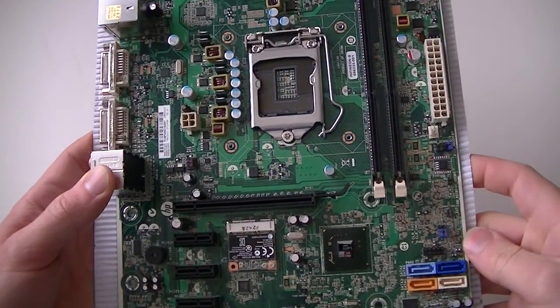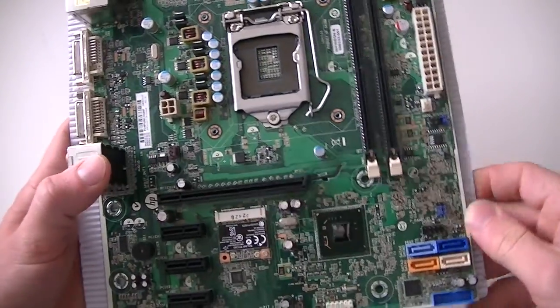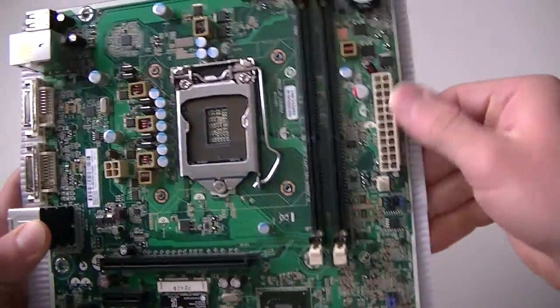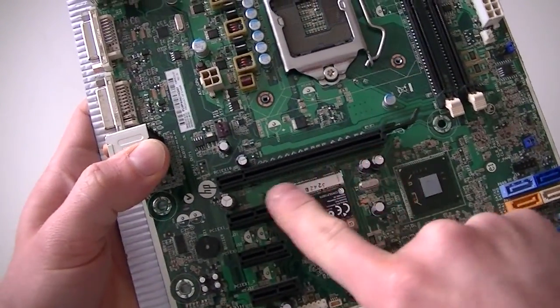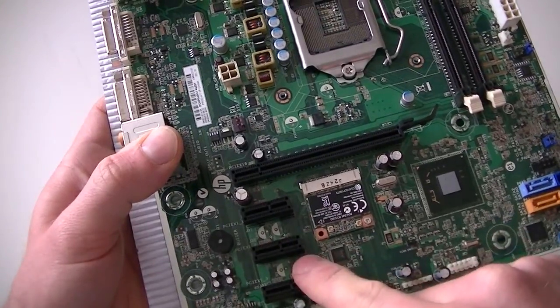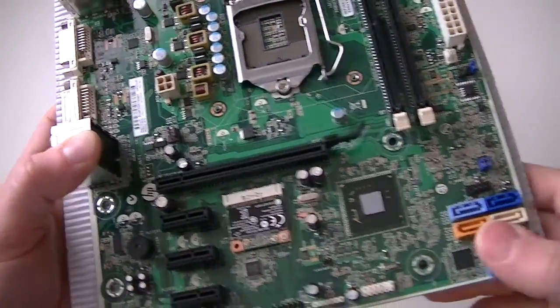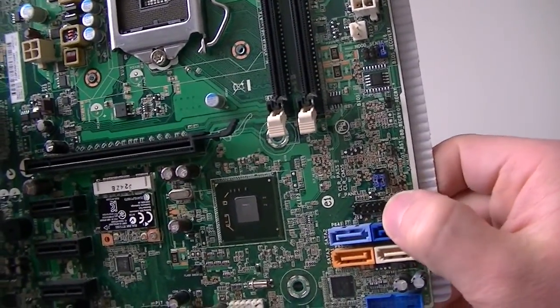Here we have another motherboard. It's a socket 1155 with two DDR3 memory slots right here. There's a four-pin power connector, a PCI Express x16 slot 2.0, a PCI Express x1 slot 2.0, and a PCI mini slot right here for wireless. Four Serial ATA connectors right here.